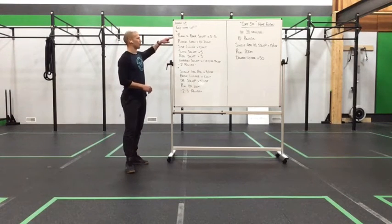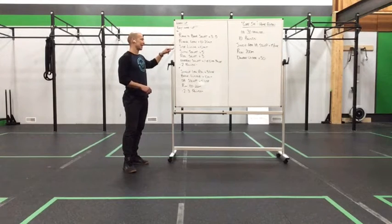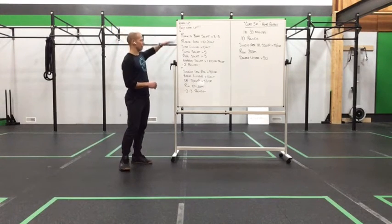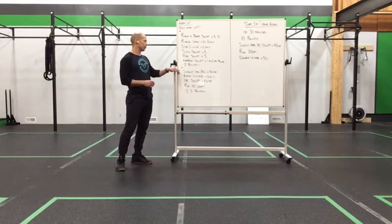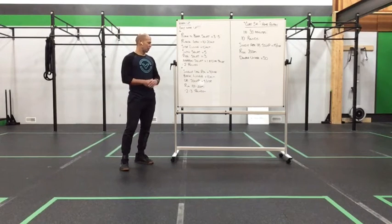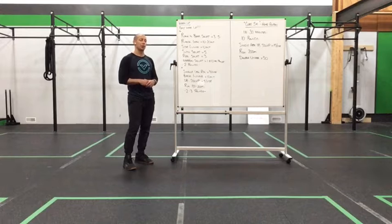Our warm-up today consists of a plank-to-bear squat for 3-5 reps, plank lean for 10-20 alternating, side lunge for 10 alternating, sumo squat for 5, regular squat for 3, and one narrow squat with a 10-second pause in the bottom. You'll do two rounds of that, then move into single leg RDL 3 per side unloaded, 10 alternating back lunges, a dumbbell sumo deadlift high pull 5 per side, and a 100-200 meter run — two to three rounds. Get yourself fired up and ready. You can add skipping into the warm-up for the work set as well.